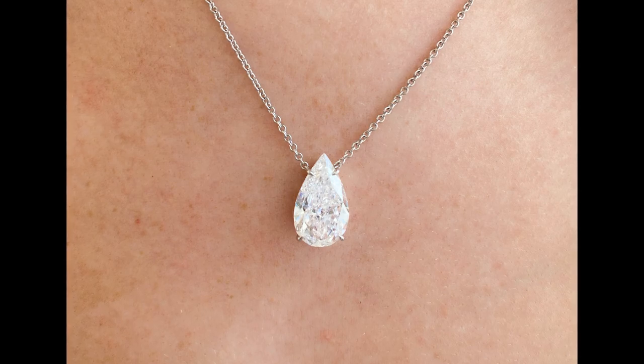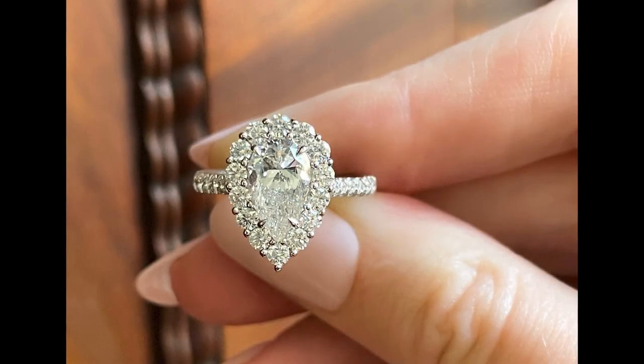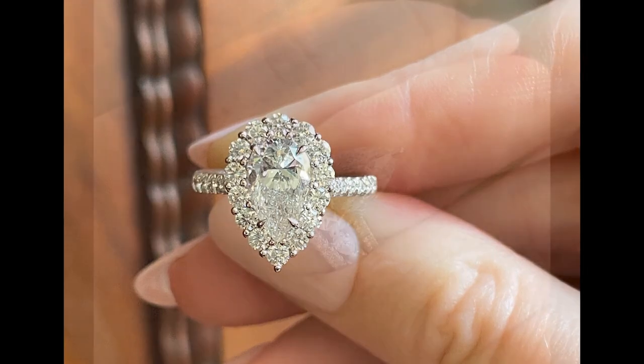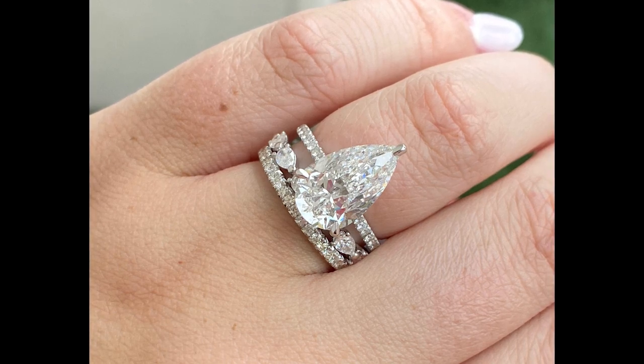Hi, I'm Marci Bailey with Bailey's Fine Jewelry and today we are going to be continuing our diamond shaped deep dive with one of our favorite diamond shapes, the pear. Pear shaped diamonds are a beautiful elongated teardrop shape that many women love not only because of their elegant silhouette but because they offer more finger coverage than your traditional round brilliant diamond.